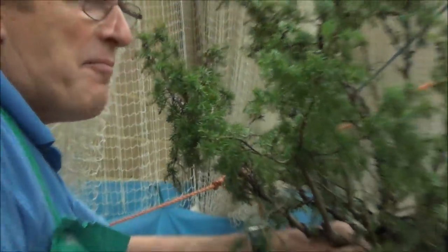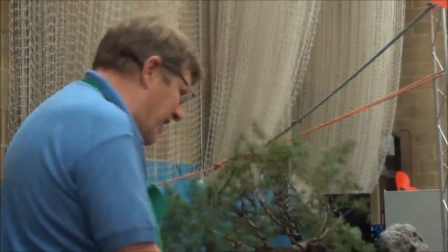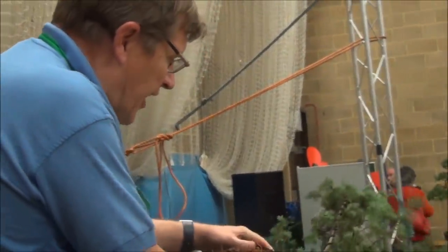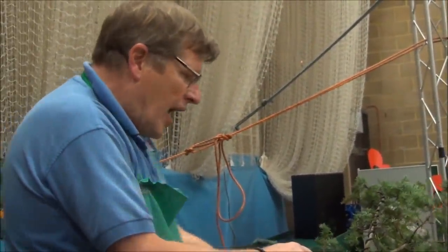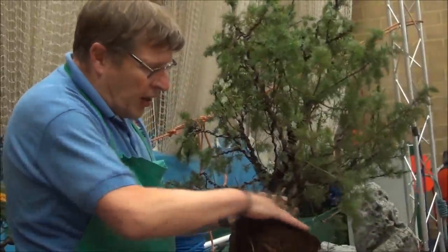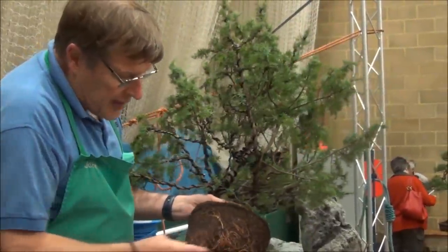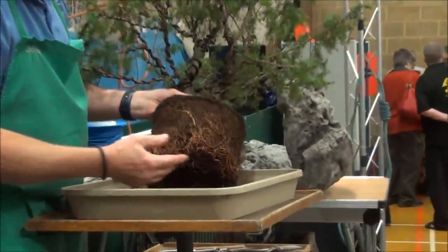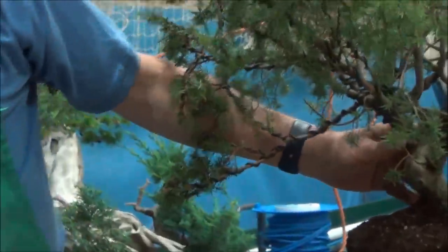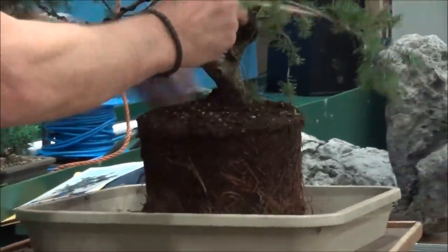It took me about ten minutes to get it out of smaller pots, so I'm pleased I didn't do that throughout the day. Because of the time of year, I want to try and be careful with the root ball — I don't want to take too much root off. We've got plenty of good, healthy fibrous roots here, but it has been in this pot quite a while — I would think every five or six years.